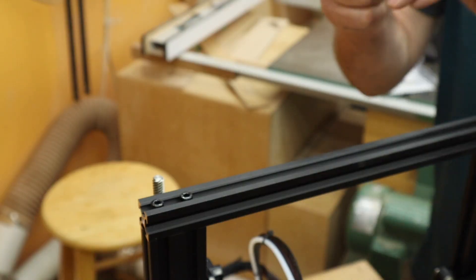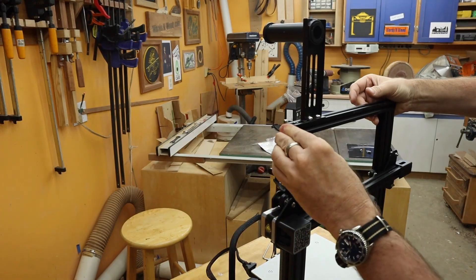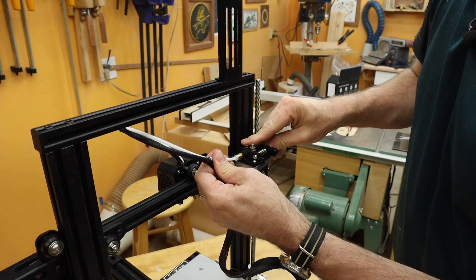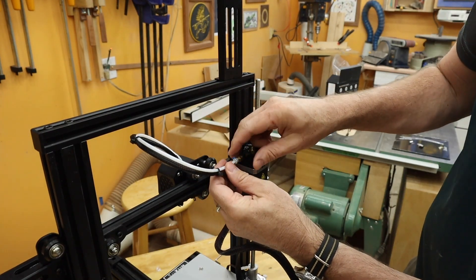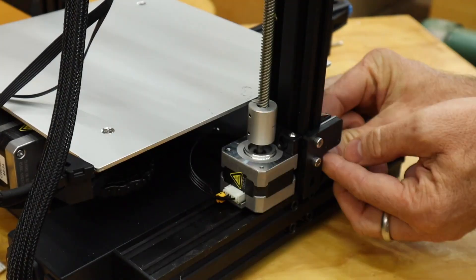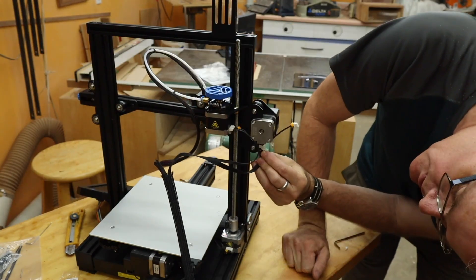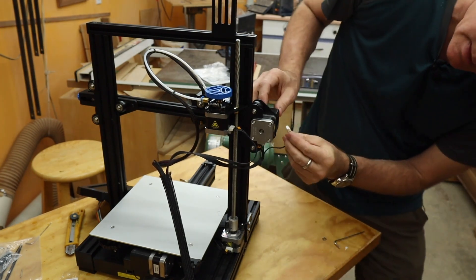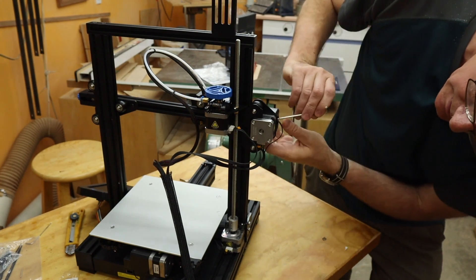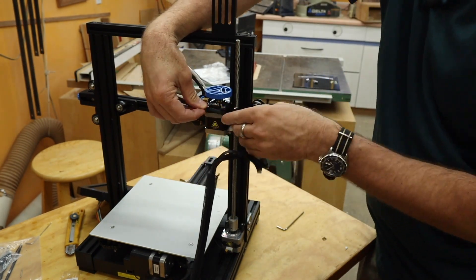Spool holder — one end cap, two end caps. Brass coupler on the extruder: push the tube in firmly, spread the little piece out, and put the little clamp in there, then put the knob on. Now for the cable connections: Z-axis motor, Z-axis limit switch, E for extruder, X for the X motor. The X limit switch is inside — my fingers are too big. There's a little clip here to hold the wire up out of the way.